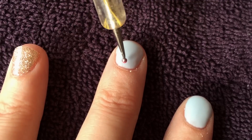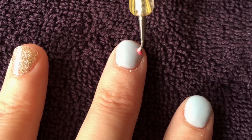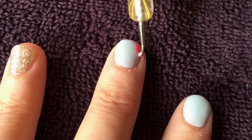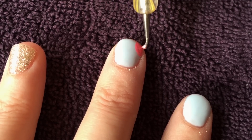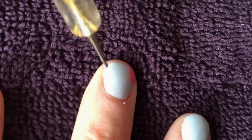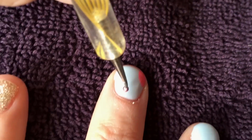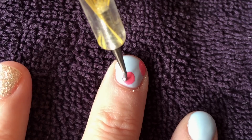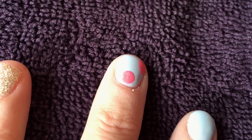First, you need to figure out how many roses you can fit on that nail. If you have a long nail bed you can get more roses on, but this is my hand and I have tiny nails — they have to be short because I do massage. You can get roughly three little roses on my nails. We've popped one in the corner, one at the top, and another one at the bottom.